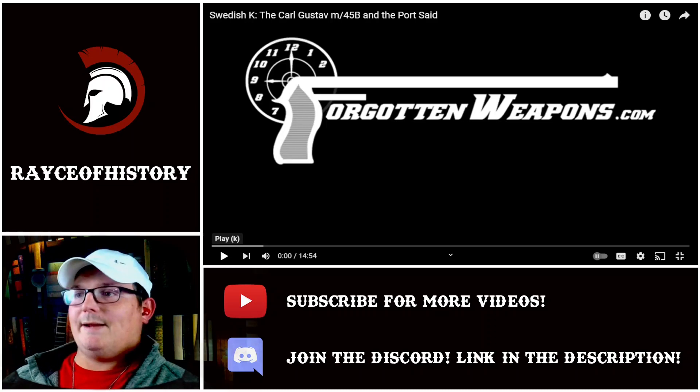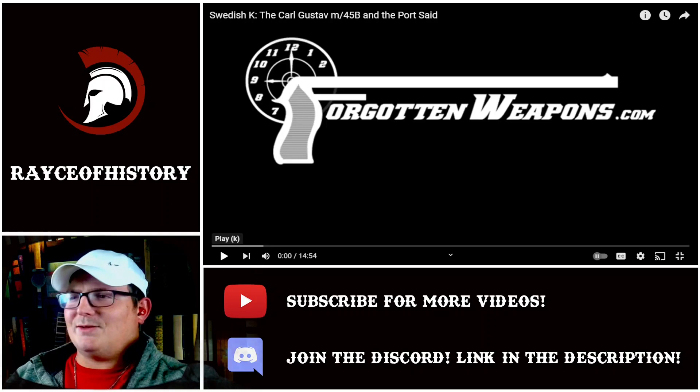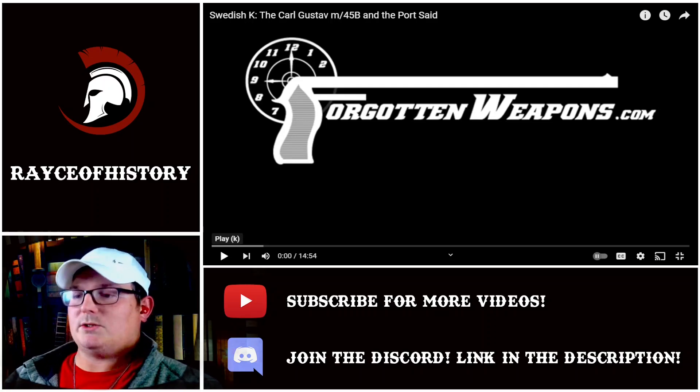I'm hoping to get another video out later. Epic History just released a Napoleon in Italy video, and since France won today against England in their World Cup match, I decided I was going to go with something French. So I'm hoping that will be out later today. At the latest it should be out tomorrow morning, depending on how long it takes to edit. But with that being said, let's jump into it — the Swedish K.